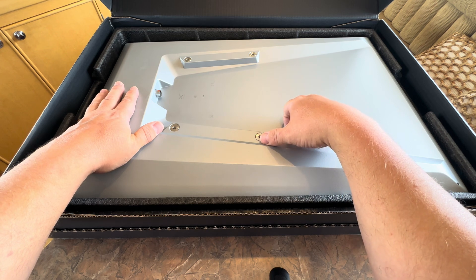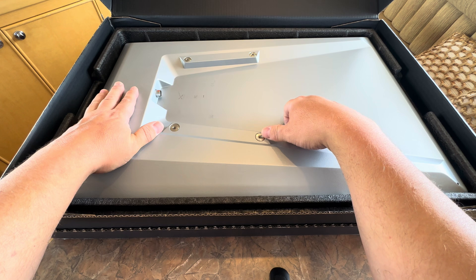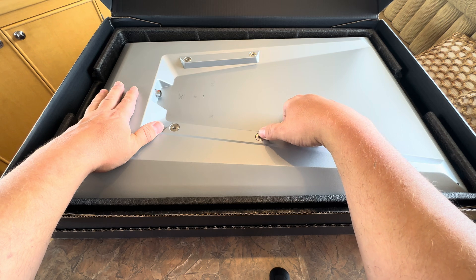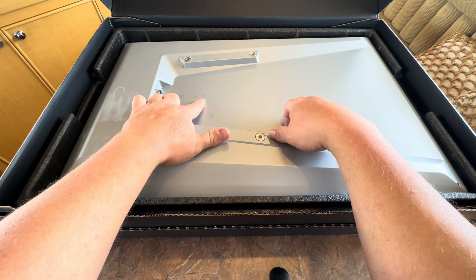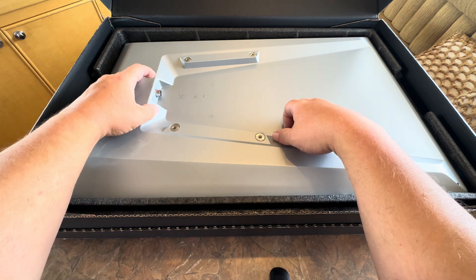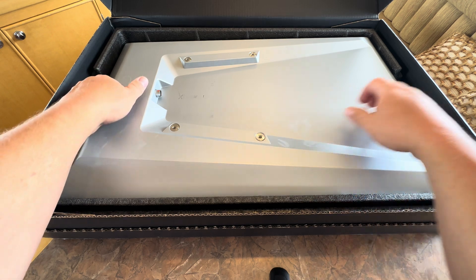Kind of disappointing — you don't get a mount with this. I had to order that separately and it's not here, so I may have to fashion my own mount with a couple of screws, some washers, and some standoffs. There are some air holes and then the IP65++ rated connector, which looks pretty nice.